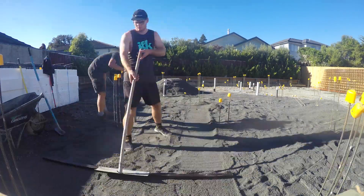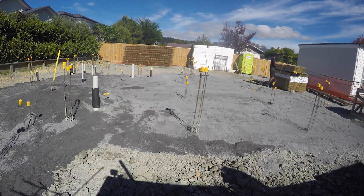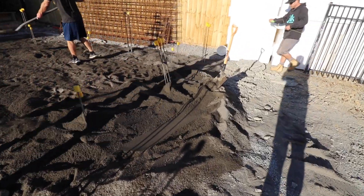The next step between the base course and the polythene is a 25mm layer of sand. The sand's purpose is to prevent the polythene from getting pierced by any sharp rocks. We are just finishing the sand off now.